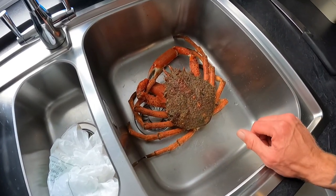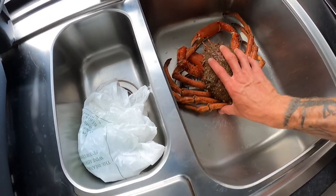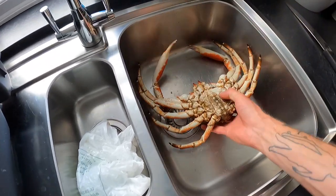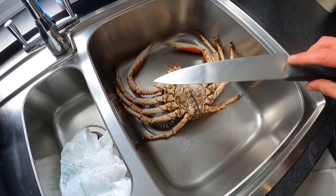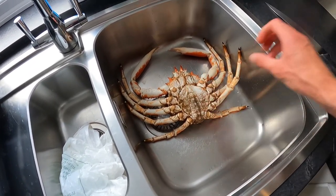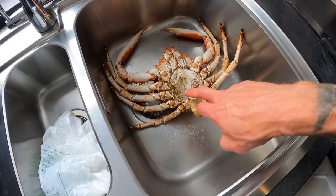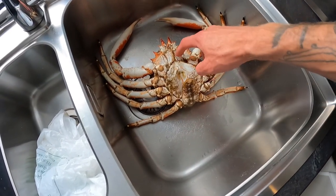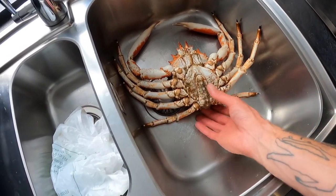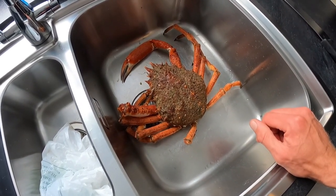So as you can see there's our crab dispatched now - it's just going to be a few nerves in there but he's pretty much lifeless. All you do is get a sharp knife, pull the apron out, and make a sharp insert in the bottom there and one at the top. That's it - just puts the crab out of misery before you cook it.